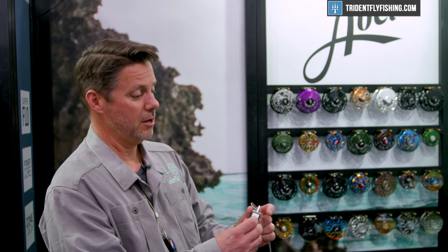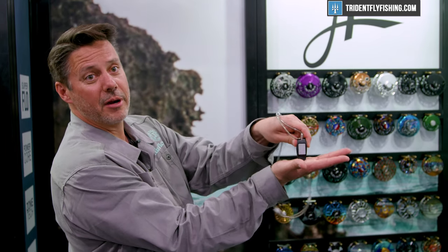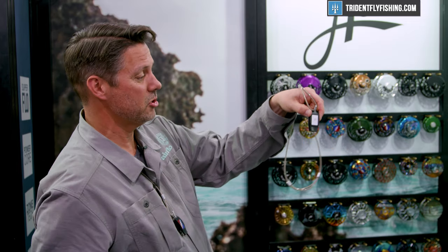The jaws can actually be sharpened by our anglers. Just put it on like an emery board sandpaper and sharpen those things up.